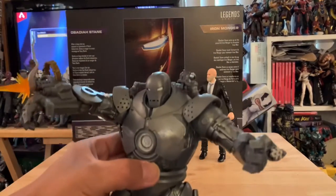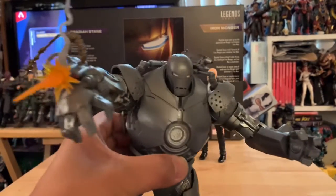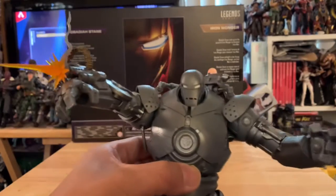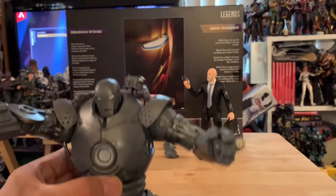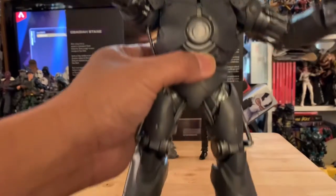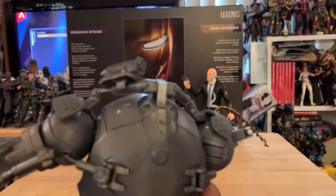The price tag is a little bit steep, but this guy is amazing. I did swap out his hands for the open fingers — he just looks more awesome and dramatic, like he's about to crush Iron Man. Look at this guy, he looks sick — look at the back!